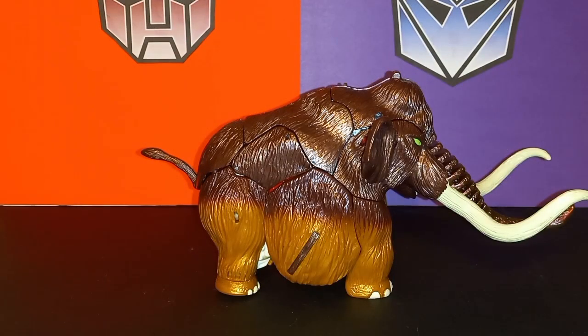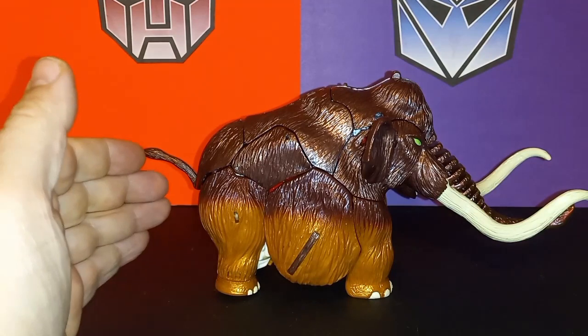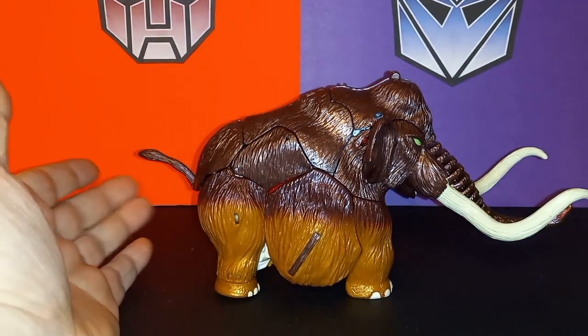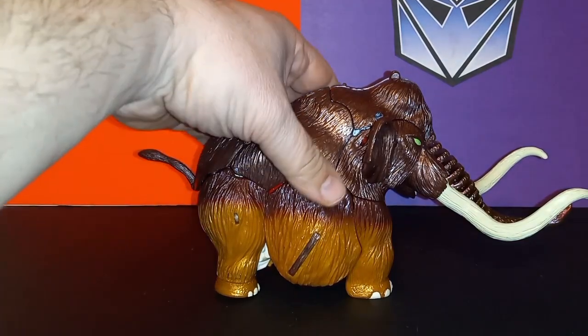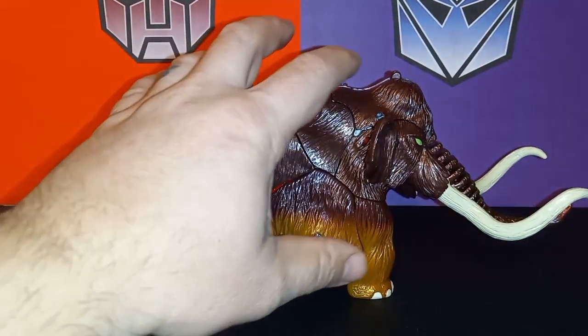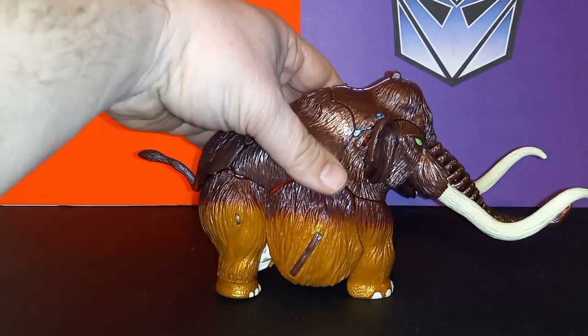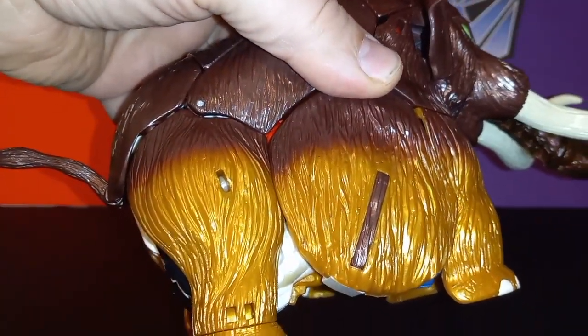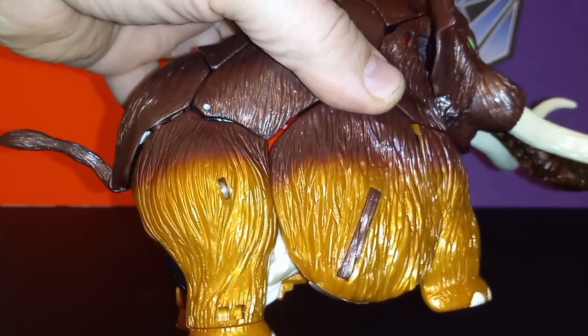Here is Big Convoy in his Mammoth mode. Keep in mind this toy is from 1999, so it's not gonna have all the modern bells and whistles. With that being said, I really do like the paint work on Big Convoy — especially down here you've got a two-tone, obviously darker brown and lighter brown. What I like is when the lighter brown is almost like a gold, especially when it hits the light. I think that's really cool.